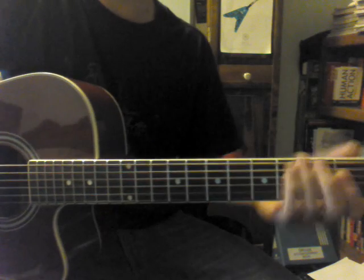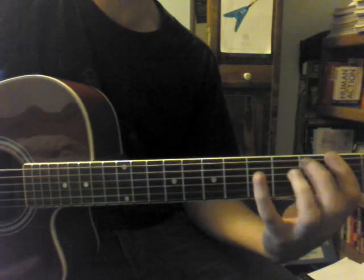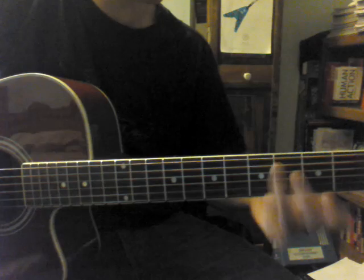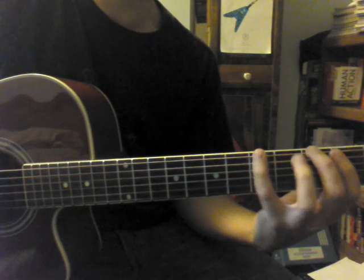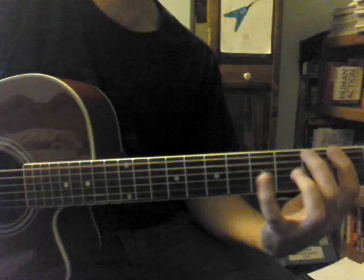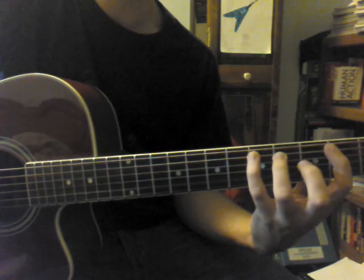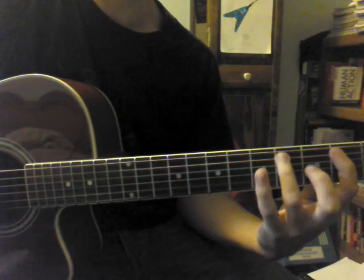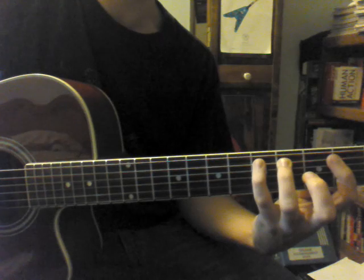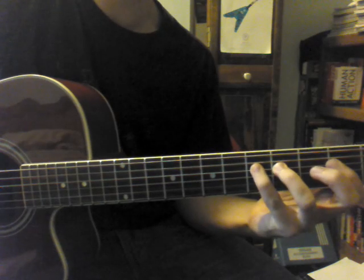Let's take this part by part. We have that, and then we go up like this. The first string in this scale-like pattern: you're going to play the 3rd fret of the low E, then the 5th fret of the low E. On the A string, 2nd fret, 4th fret, 5th fret of the A string. And then the same pattern goes on the D: 2nd fret on the D, 4th fret on the D, 5th fret on the D.